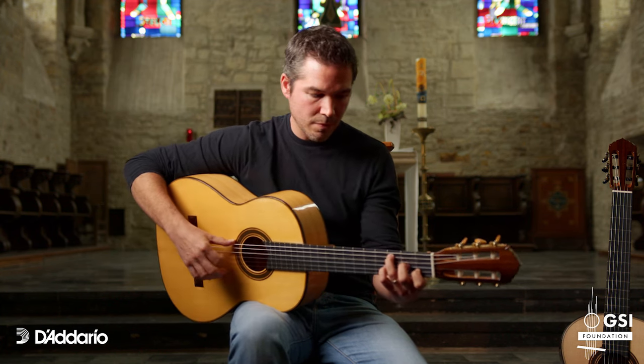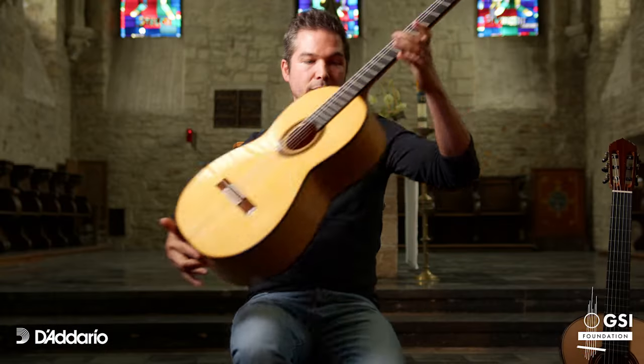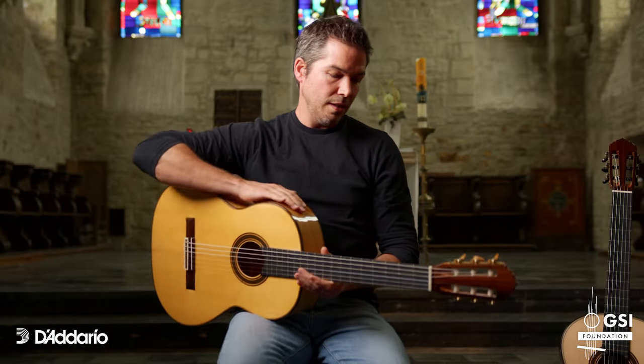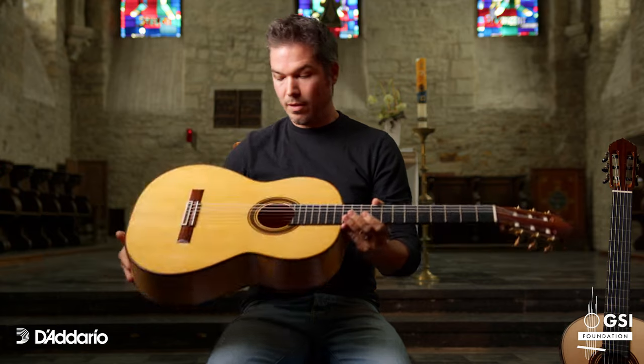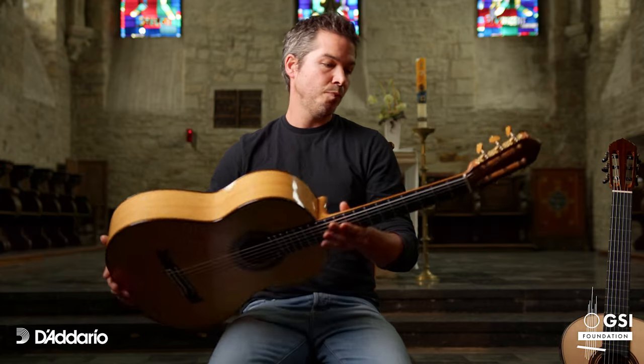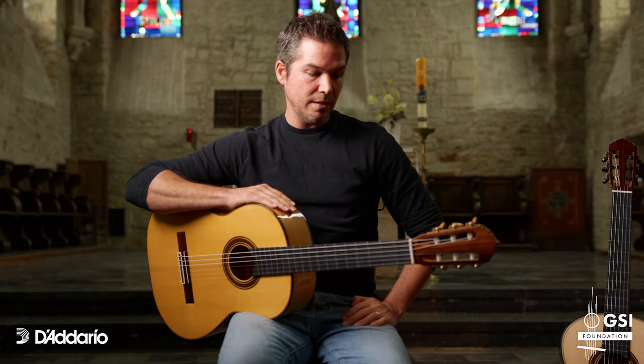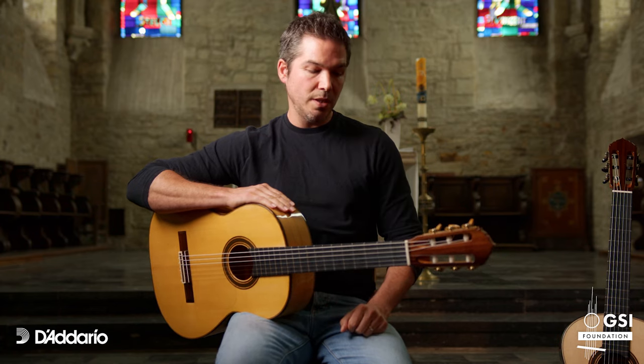This one is another flamenco guitar — it's my own model, with spruce top and cypress back and sides. I like to make necks that are very thin, very comfortable for me and for a lot of guitarists.